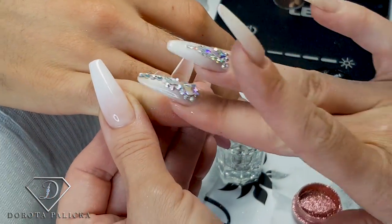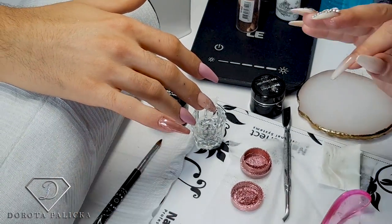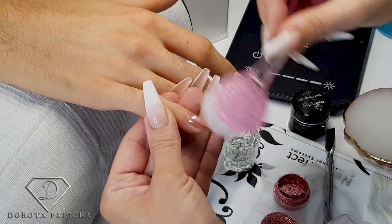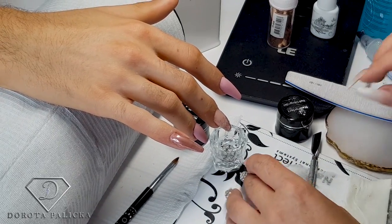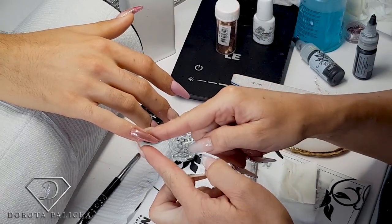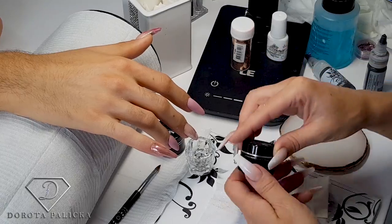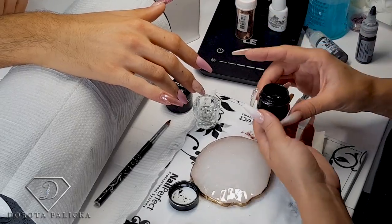Now I'll show you what to do so the pigment stays on. The main thing is to scratch the free edge — file it. What happens is the gel only sticks to a rough or sticky surface, and the no-wipe top coat is too shiny and too smooth, so the next layer of top coat is not going to stick into it. That's why we create those scratches, so it doesn't peel. Then using the foil design gel we are going to do the design.